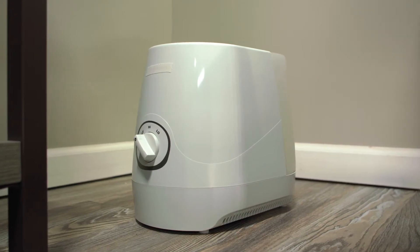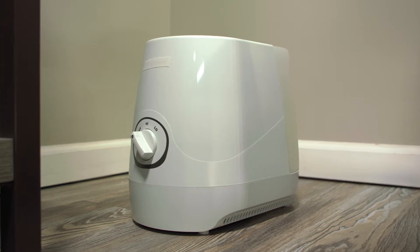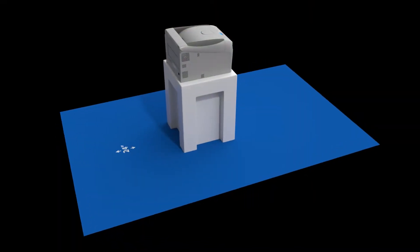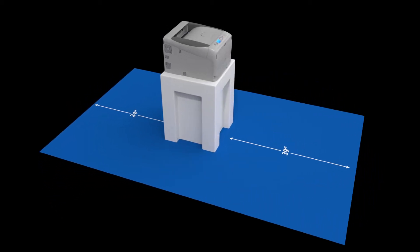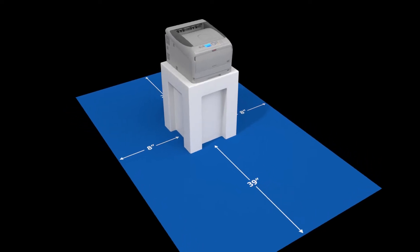If you find humidity an issue, a simple, inexpensive solution is to add a humidifier to the workspace. For the space, you'll need 24 inches behind the printer and 39 inches in front with about 8 inches on both sides for proper ventilation.